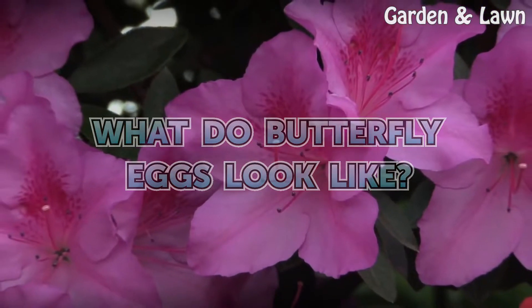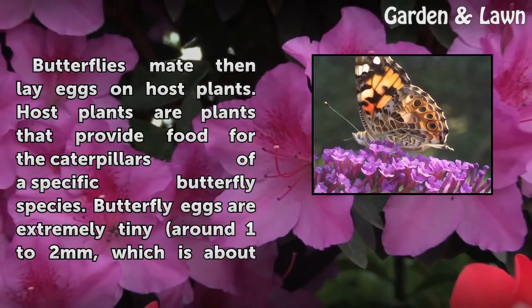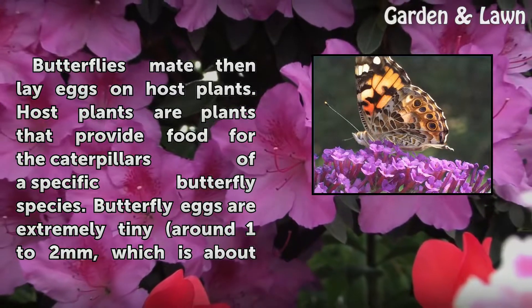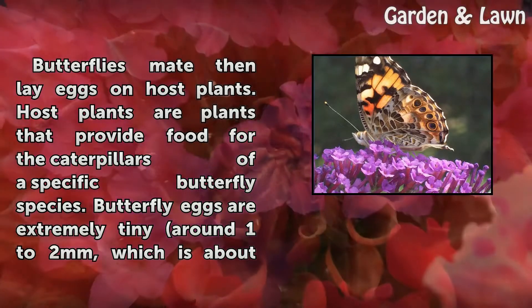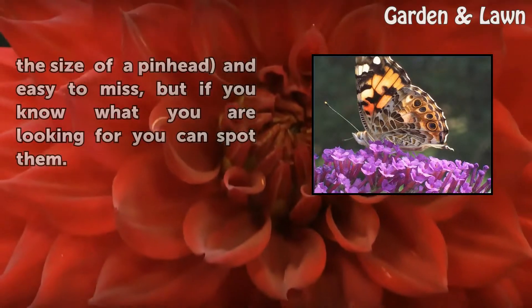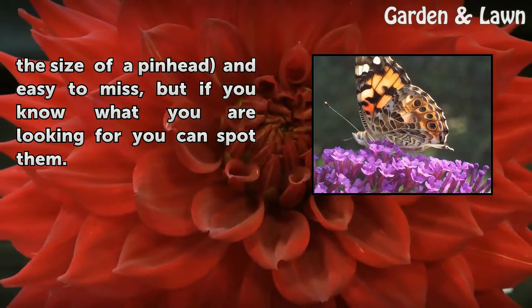What do butterfly eggs look like? Butterflies mate and lay eggs on host plants. Host plants are plants that provide food for the caterpillars of a specific butterfly species. Butterfly eggs are extremely tiny, around 1 to 2 mm, which is about the size of a pinhead and easy to miss, but if you know what you are looking for you can spot them.